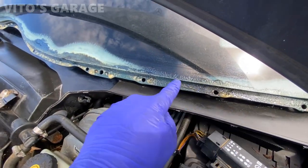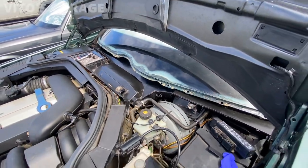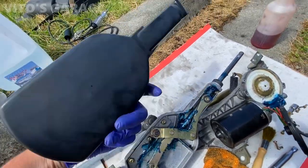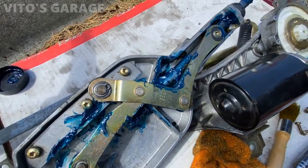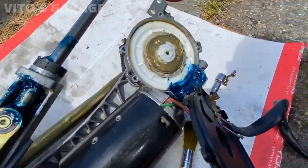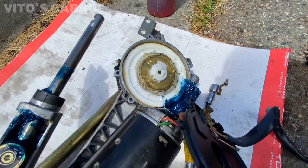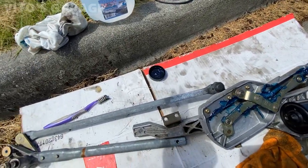Everything here is cleaned up and I sprayed Fluid Film all along where the metal part is where the windshield attaches. For the wiper assembly, I opened up the cover — it simply pops up — and lubricated the shafts and all the sliding points. I also removed the motor cover and added more grease to that as well.